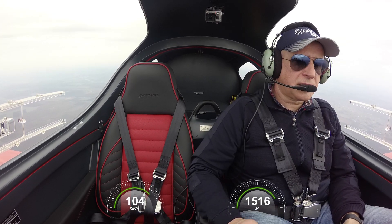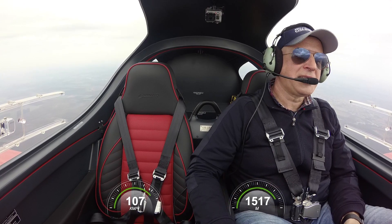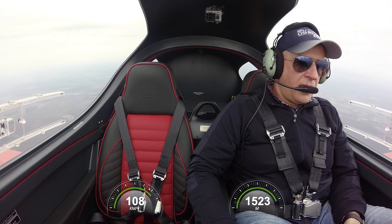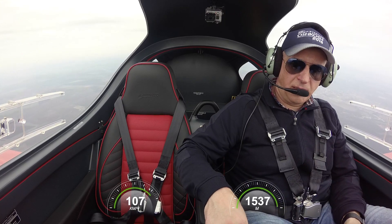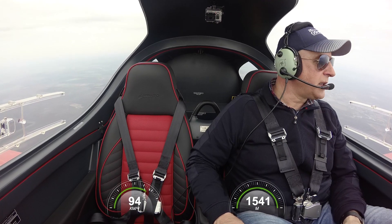My task today is to stall this aircraft. So I will maintain 5,000 feet as much as possible, and then push the stick forward. Throttle to idle.